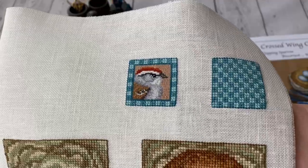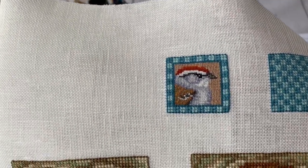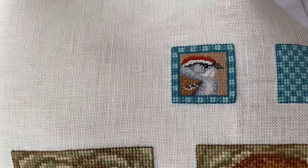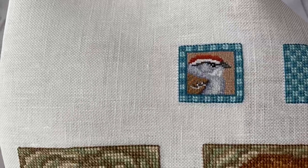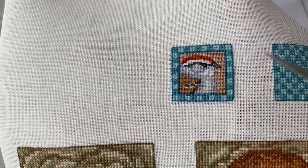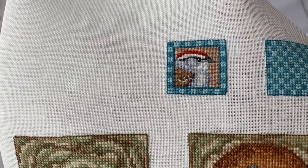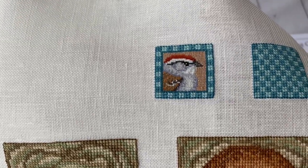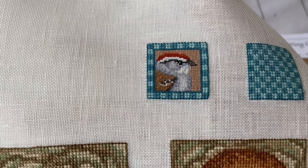Here is the back of the scissor fob, and this is the bird — the bird is super nice! It was a little bit of work to do. I made the bird in cross stitches, but when it came time for the background I did it in half stitch over one in two threads. It's okay because it's just background and there's not such a big difference.